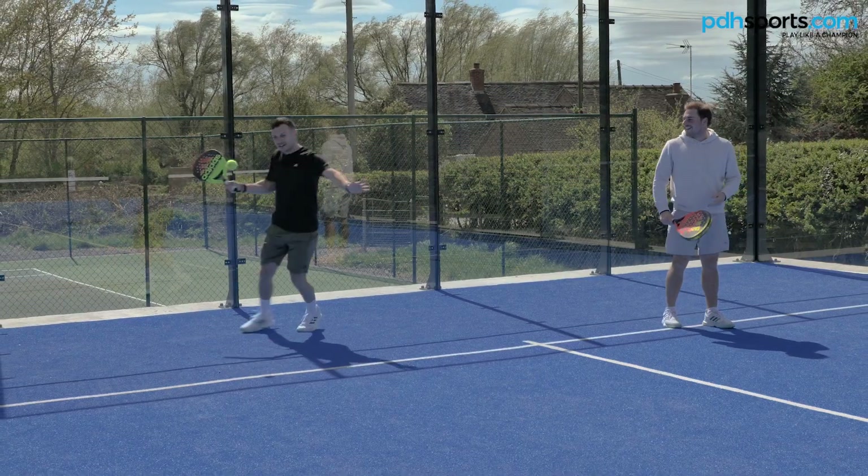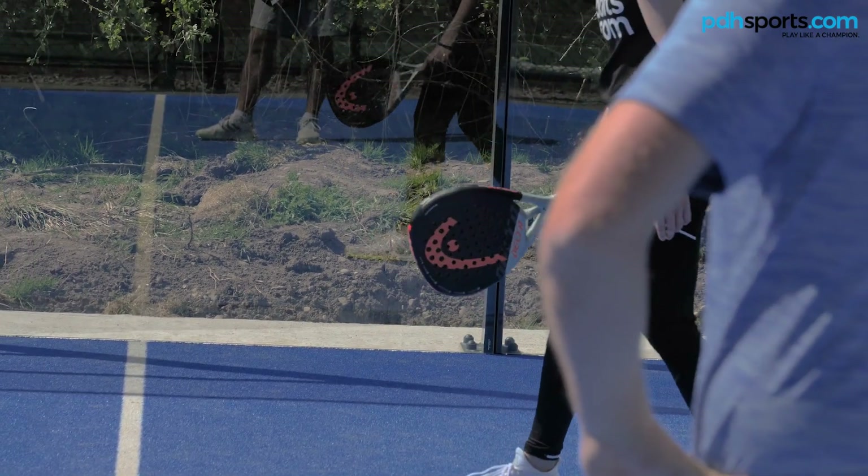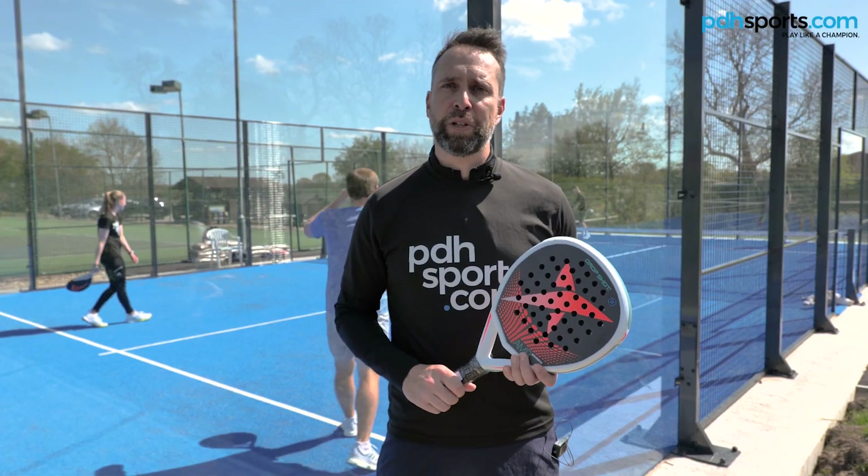We've got five bats that we're basically trying out. We've got one from Drop Shot, we've got two Adidas ones, a Technifibre and a Head racket. We're going to come back and give you our thoughts on how they play.